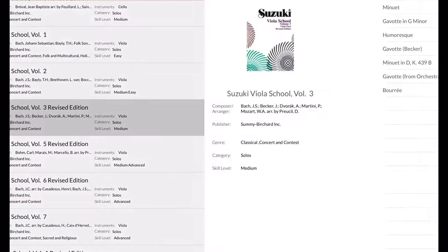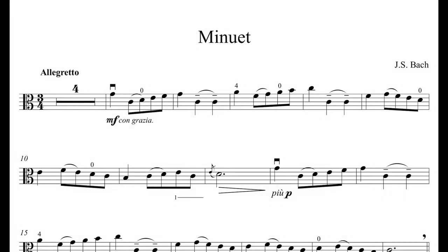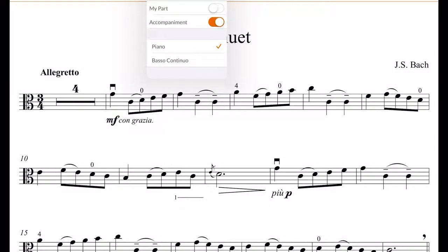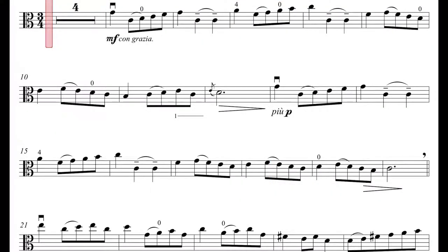This first example is from the Viola Suzuki Book 3, Bach's Minuet. There's a variety of options for playing along. We can choose with or without accompaniment. We can easily change the tempo or isolate certain measures for practice. Each time we play along it records our sound so we can hear it being played back.